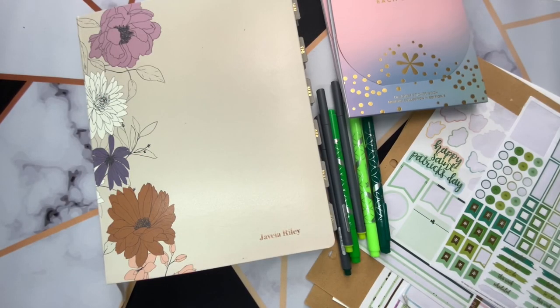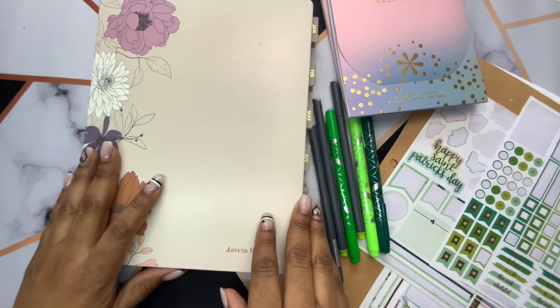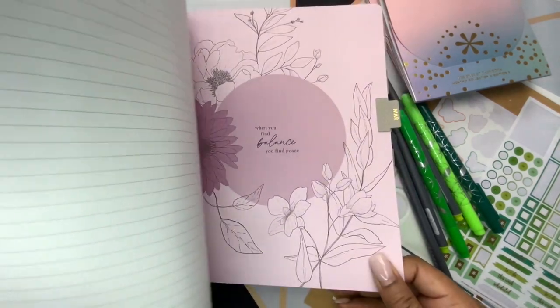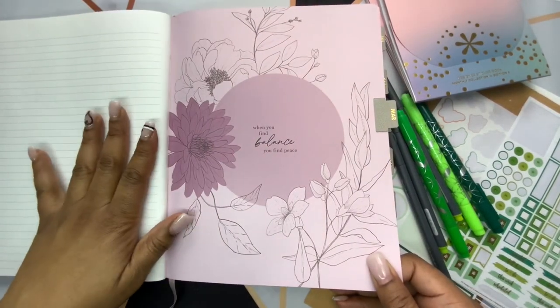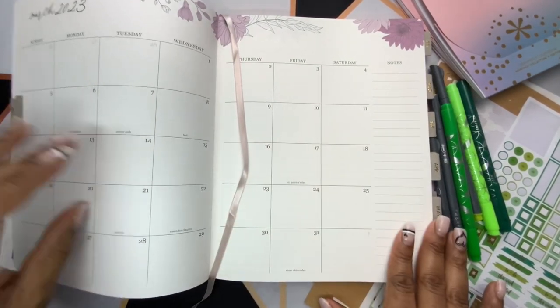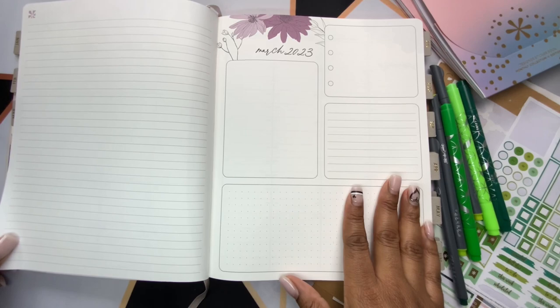Today's video is going to be a March plan with me, my monthly plan with me and setup in my Erin Condren Softbound Planner. I'm going to be setting up all of my pages starting from the end of February — my notes page before the month of March, my month at a glance, and my dashboard pages.